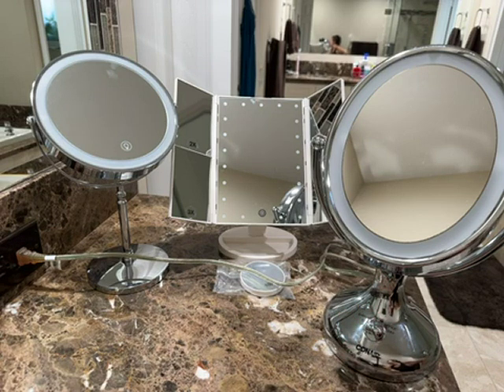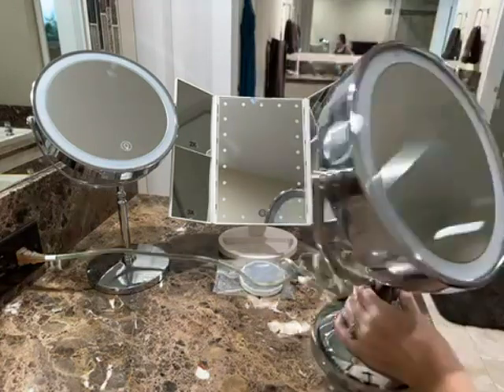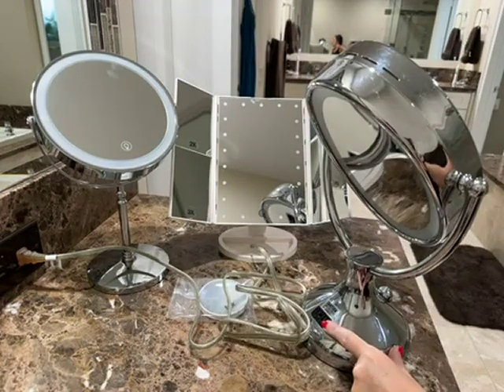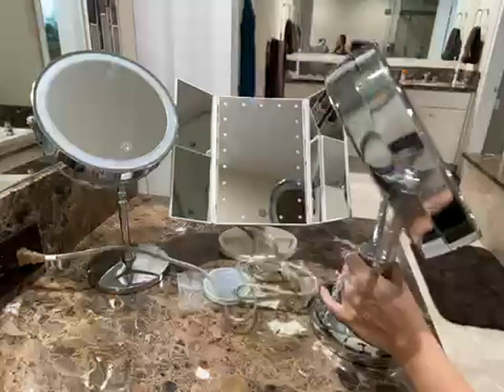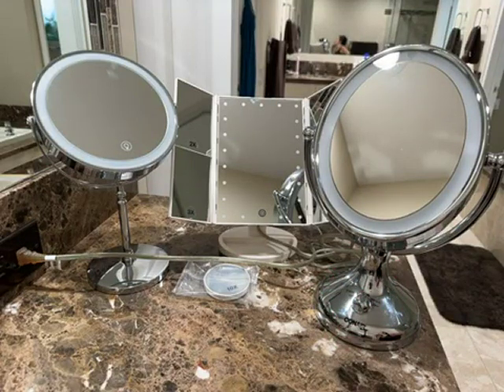It really depends on whether you need to move the mirror around and not have to plug it in — like if you're using it on your bed. This corded one does have a really long cord, so even though it's corded you have some flexibility. Also, this one has an extra outlet on the back, so if you wanted to plug in a hairdryer or something else into it while you're using it, you have that option.